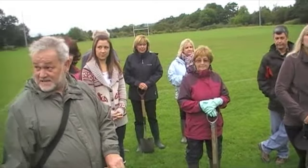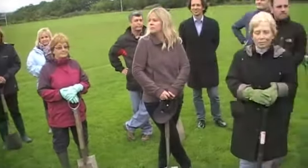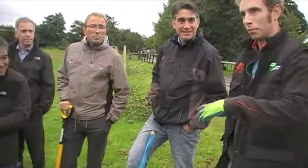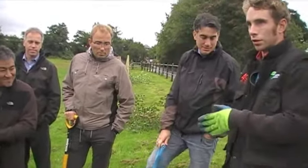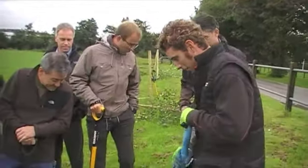Does anybody else need to say anything? Practical tips on planting these trees? Do you want me to just go through it from start to finish, or just do it? Just watch, yeah. If I start puffing and panting, don't laugh.